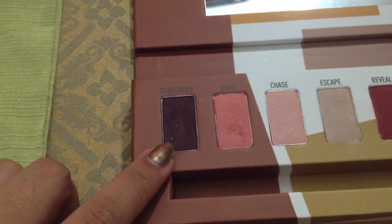We're going to apply Surrender from the Sigma Dare palette all over our outer corner. Then you want to put Surrender and Flash on your lower lash line just to give it some smokiness.